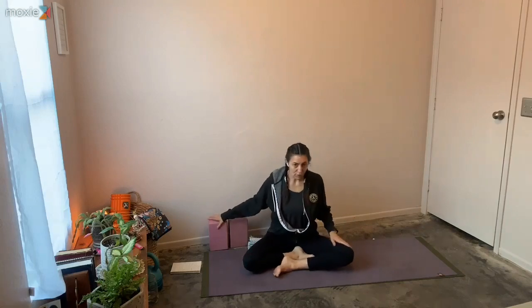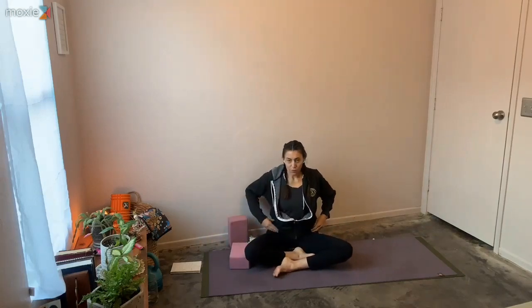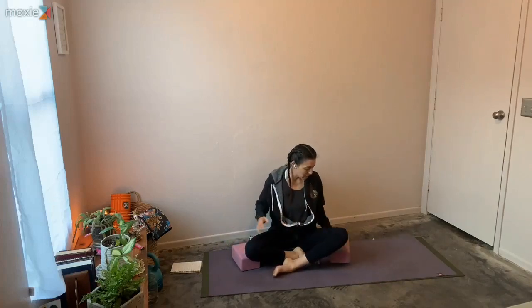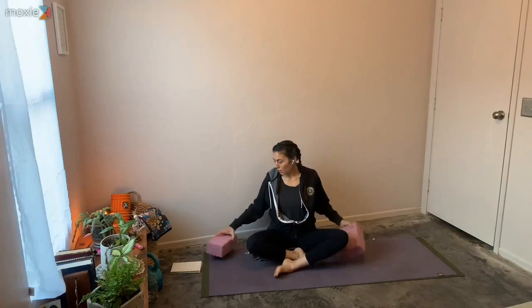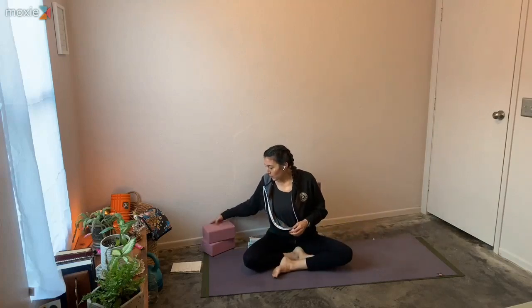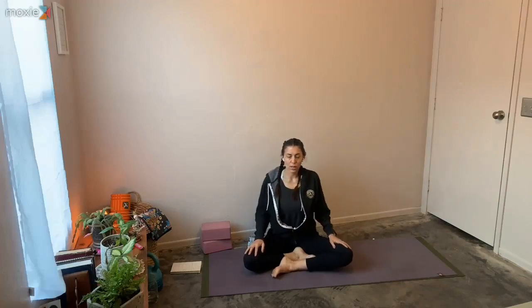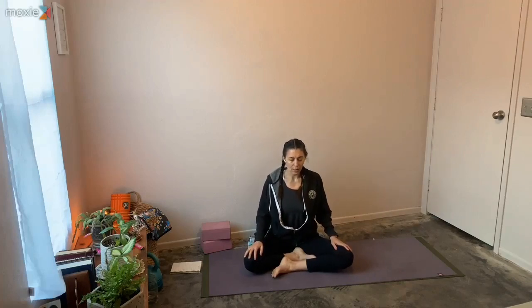Come with one foot in front of the other. If you feel any tension in your hip creases, feel free to bring some blocks or more blankets underneath your thighs to soften into the hip creases. Let your sits bones connect to earth — maybe a little rocking from side to side. Feel the crown of the head reach up and let your shoulder blades drift on your back. Hands can be wherever feels most comfortable: on the top of your knees, palms up or down, or fingertips to the earth.